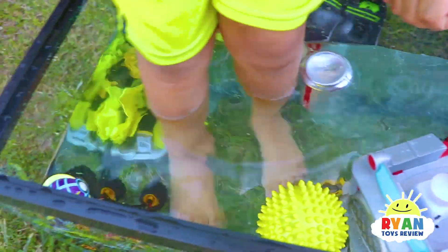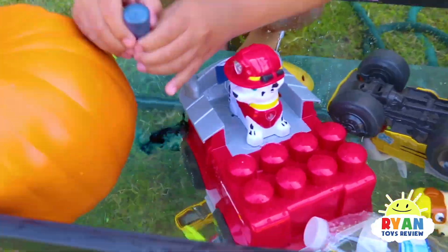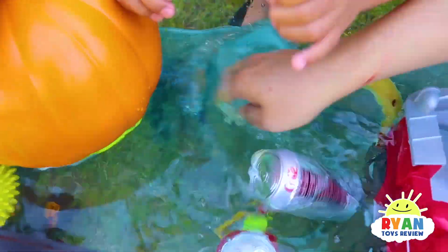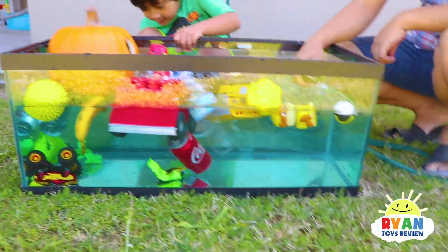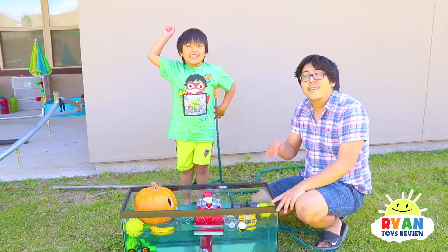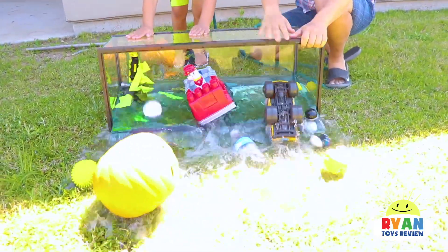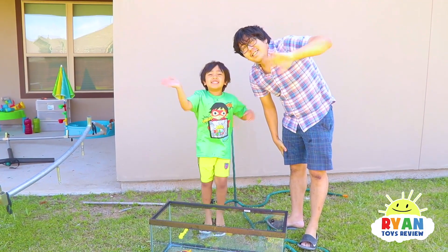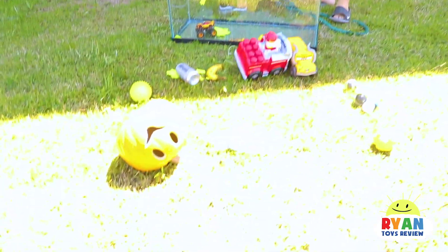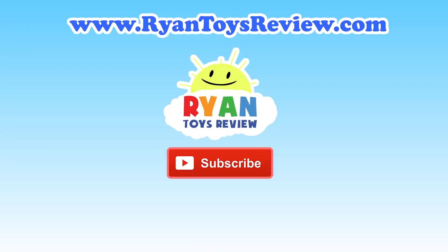Did you guys guess which ones would sink or float? I'm a toy — Ryan toy review! Now we're gonna make the water blue! So blue! Looks like Rubble is swimming — Rubble, are you swimming? That was such a fun experiment! Now let's stomp out the water! Thank you for watching our science experiment video! Bye! We're gonna go clean up now — Mr. Pumpkin also says bye! Please click on one of these videos for Ryan's Toy Review for more fun!